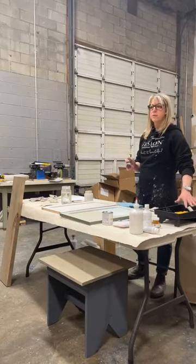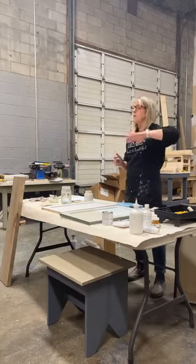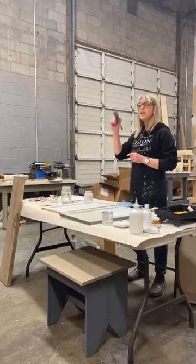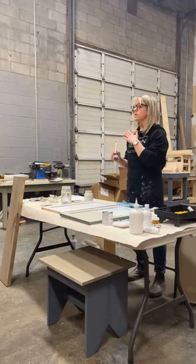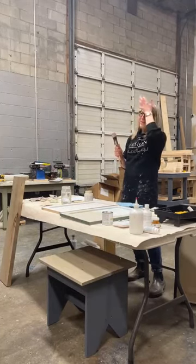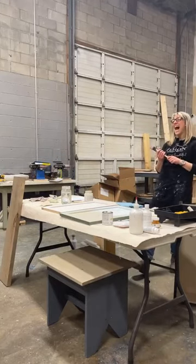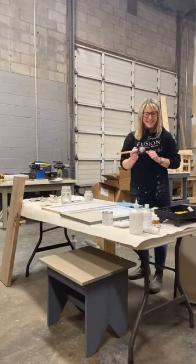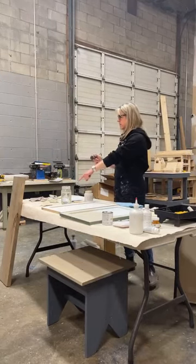Great for flat surfaces — table tops, bathroom vanities, side walls. If you're doing tile backsplash, take your brush first to do the grout, then roller the tile.